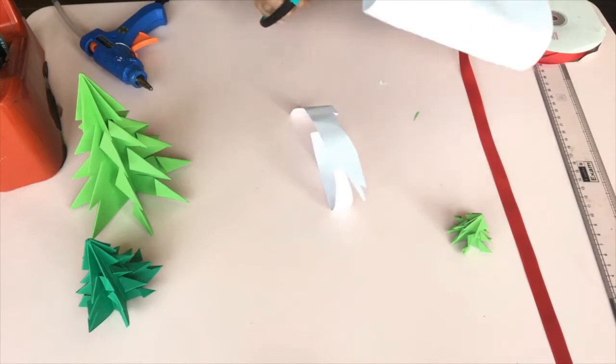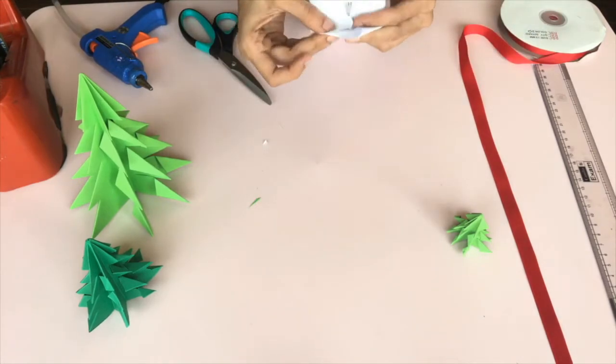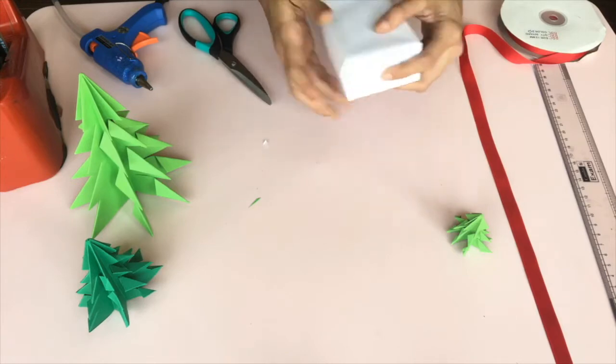Here is a look at how we used our origami Christmas tree. Please do subscribe to our channel for more activities and crafts for kids.